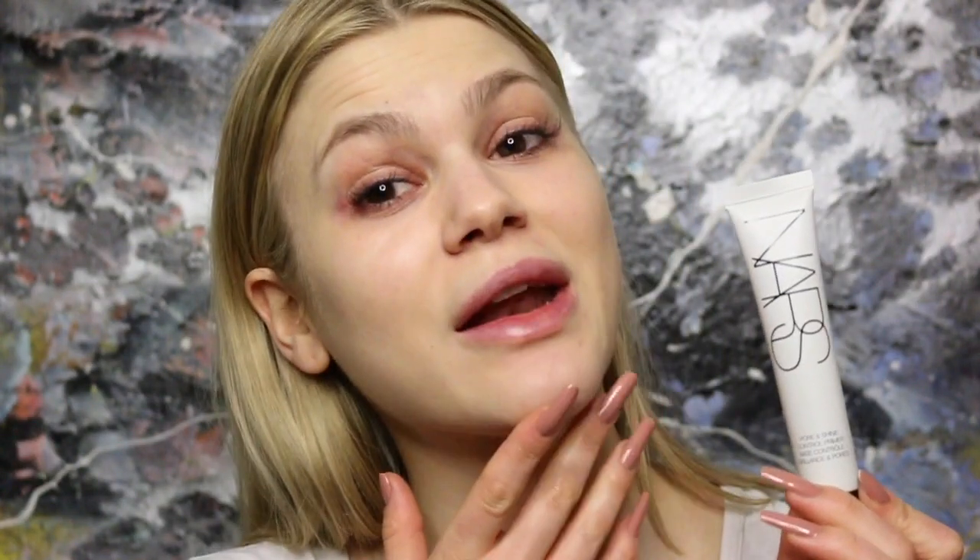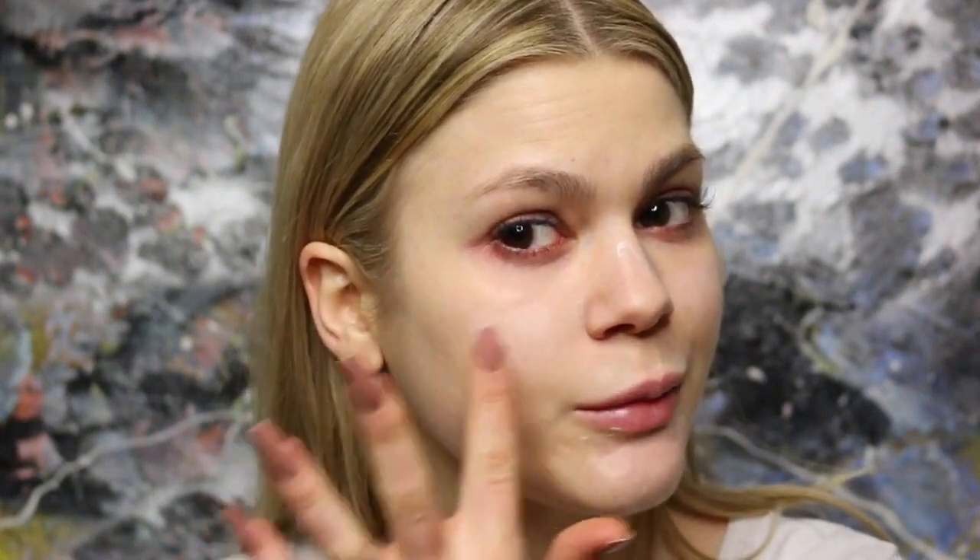The first thing I'm going to try out is the NARS Pore and Shine Control Primer. My skin type is more on the drier side, so I'm a bit scared about this one. But I feel like NARS are so amazing with their products — they've just been missing some really good primers. It's a white creamy texture with no color, and it feels really smooth. My skin feels very smooth and shine-wise, I'm not shining at all, so that's cool.